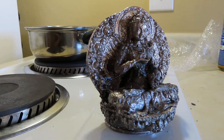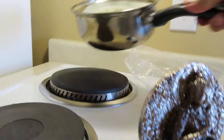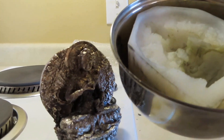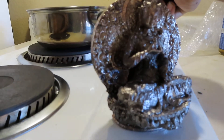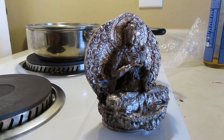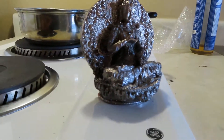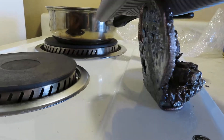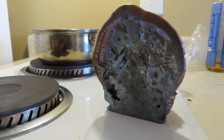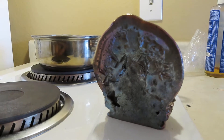My biggest bismuth pour so far — this one weighs in at over 10 pounds. Here's the mold for it. The secret is to get the temperature control just right; you have to dial it up and down to get the crystal to form on the back. I'm really proud of this, but it was a lot of hard work getting the temperature just right over the course of 45 minutes.